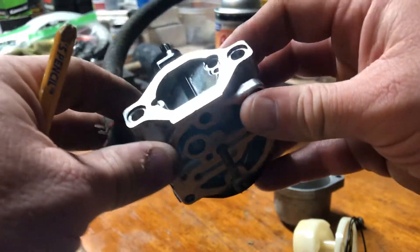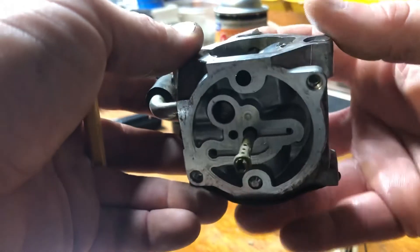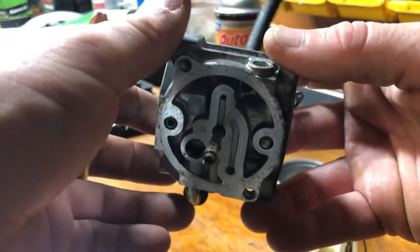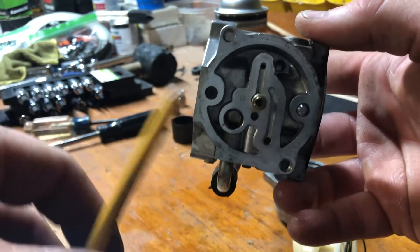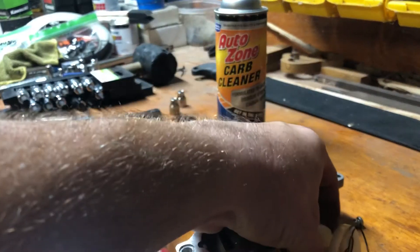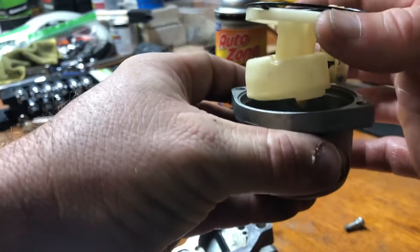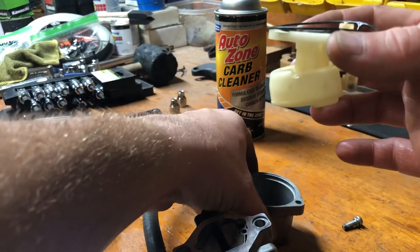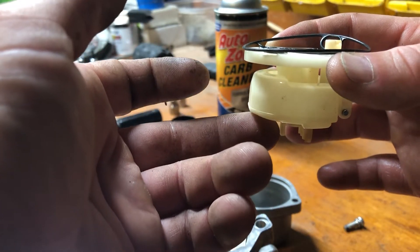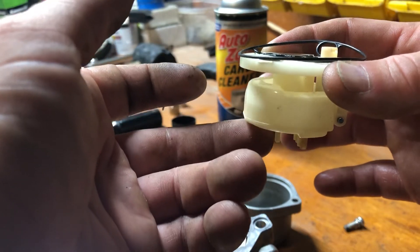We're going to stop the video and resume in part two where I'll reposition the camera, do some spraying, and show you everywhere I've hit it. Then we'll come back with the air, reassemble it, and see if it runs. Here's how this works: positioned correctly, this float would be sitting inside the bowl. As the fuel fills up in the bowl through gravity, it makes the float rise up and shuts the fuel supply off — controlling what you call the needle and seat underneath there.